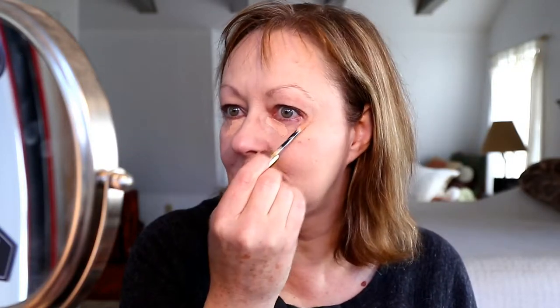The foundation is done and I'm going to move on to my concealer. As usual, I'm going to use my Shadow Sense candlelight shade, which is a cream eye shadow. I use it to cancel out the dark circles I have under my eyes because it's a peachy tone, and the peachy tone cancels out the bluey undertone I have going on under my eyes.